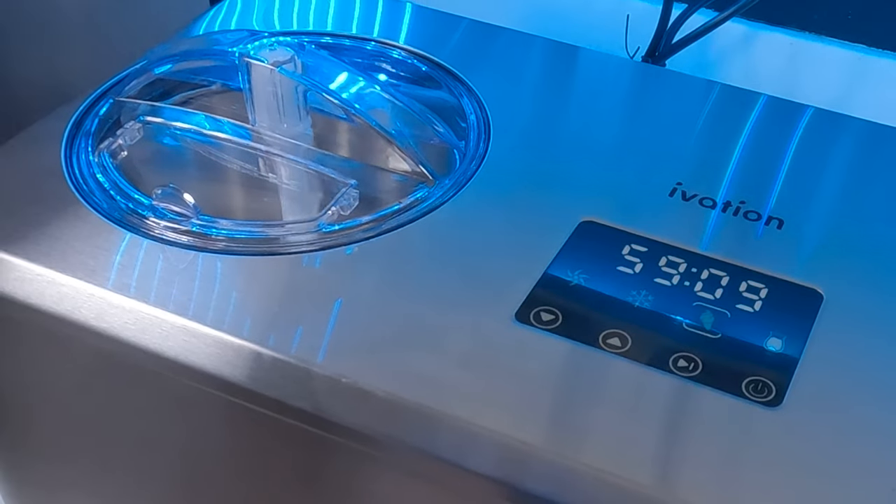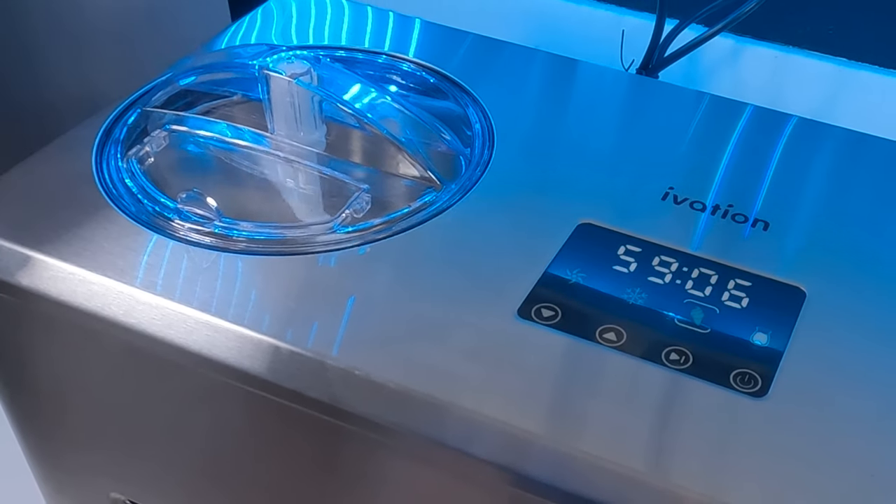Hey everybody, welcome back. Today we're going to be reviewing the new iVation Iva Ice Cream 72 compressor-based ice cream maker. Just as a quick heads up, this review is based upon my personal opinion. Therefore, all of my praises and gripes are going to be based upon what I think is important. That might be a little bit different for you, so after watching this video, pull up a couple of other videos to get a wider range of opinions. That way you'll be able to make a much more informed buying decision for yourself. With that out of the way, let's get started.